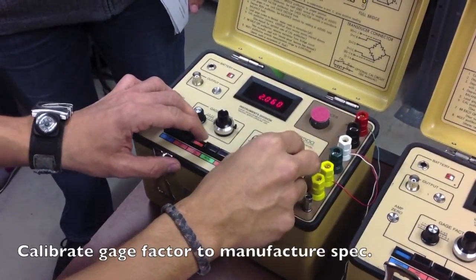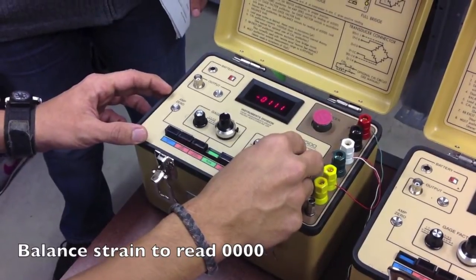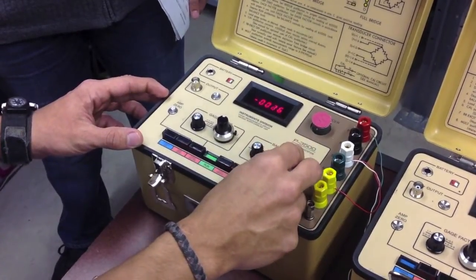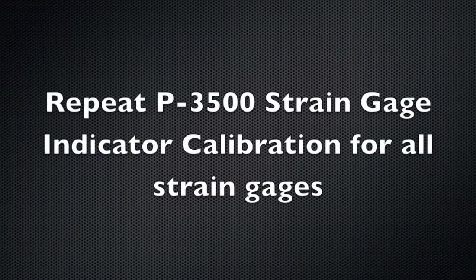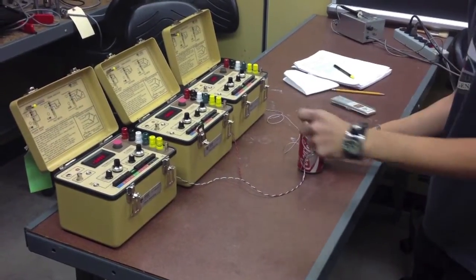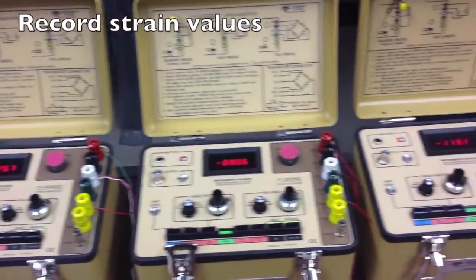Calibrate your gauge factor to the manufacturer spec. Balance the strain to read 0000. Repeat P3500 strain gauge indicator calibration for all strain gauges. Now open the pop can and record all the strain values.